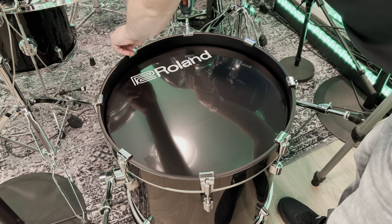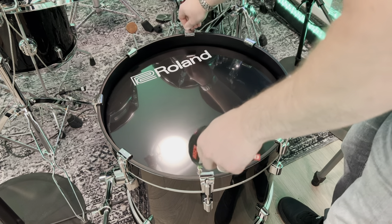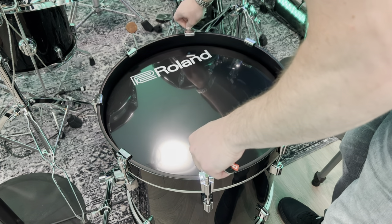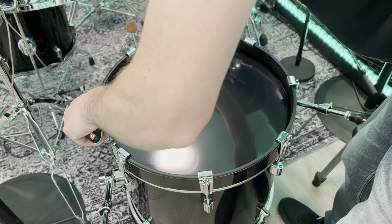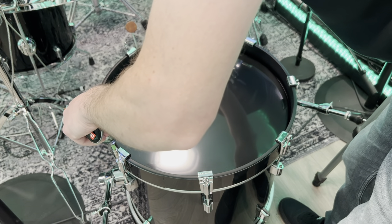It's fair to say that these larger Roland bass drums are definitely louder than the alternatives. However, when it comes to feel, they are second to none — they are fantastic to play and they also look great on stage.